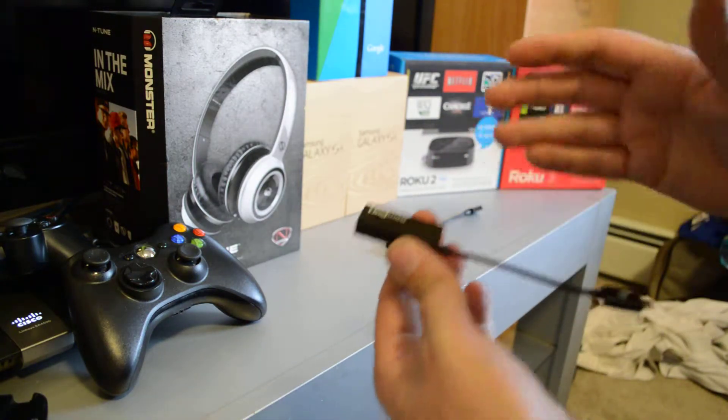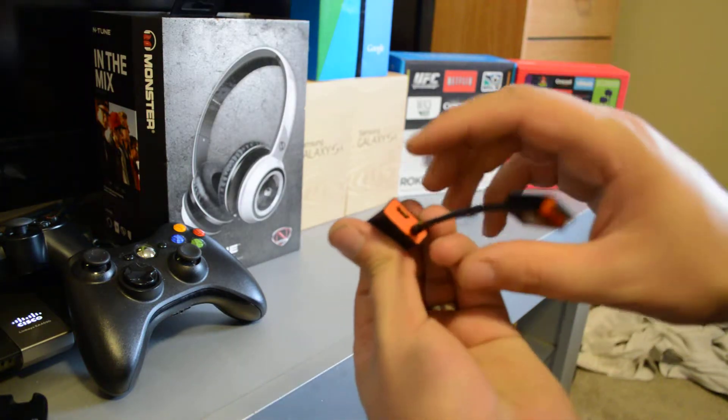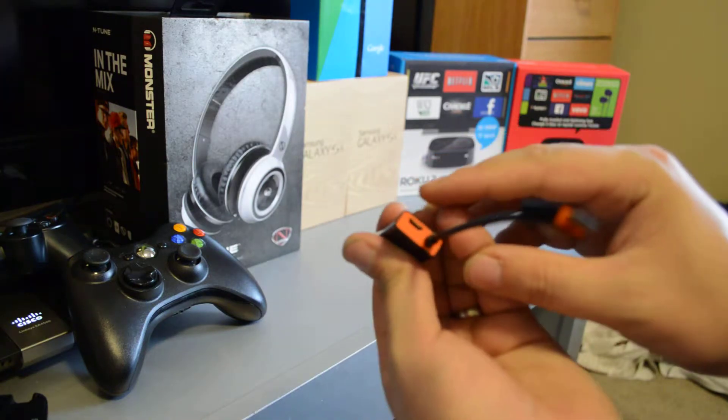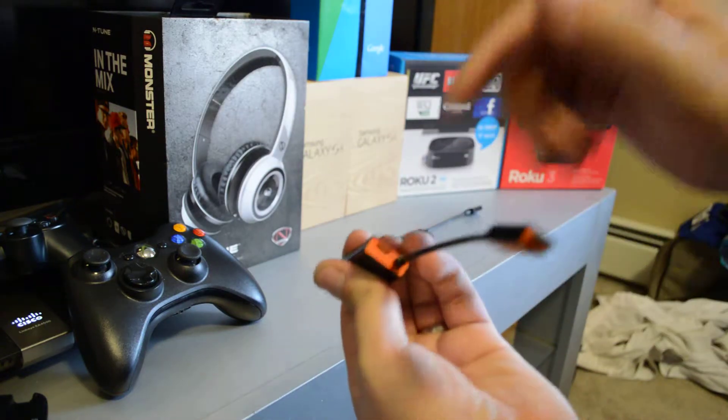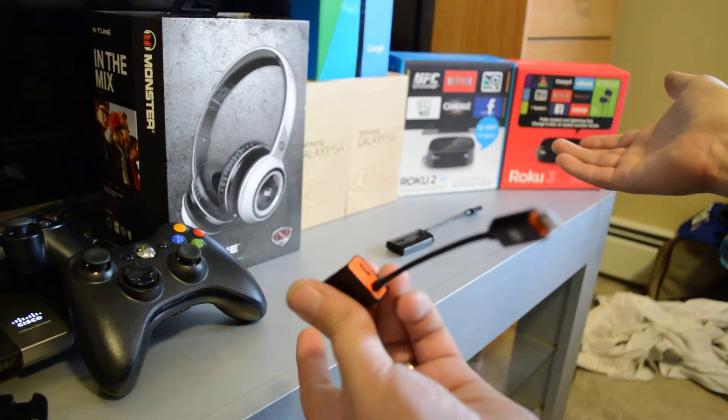Slimport cables are a lot more difficult to find, but the advantage is you don't need it plugged into power. So if you have an OTG cable, you can plug that in with a keyboard and mouse and use it on your TV.